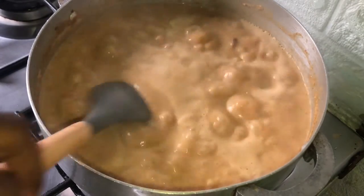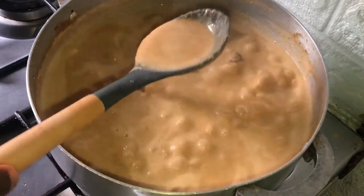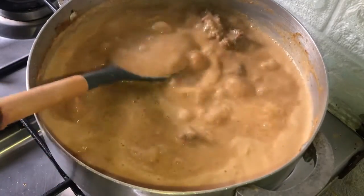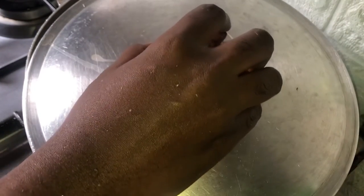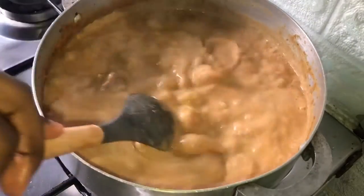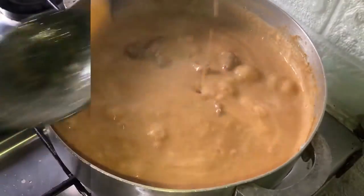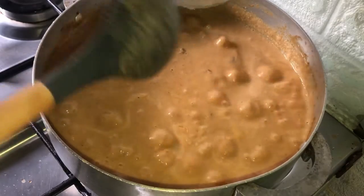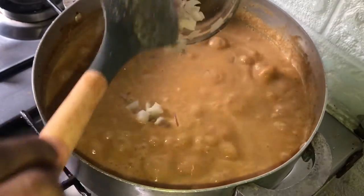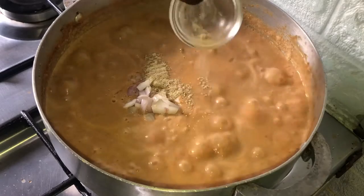Make sure the granite soup is thickening properly; you can allow it to thicken for a while before adding in the ingredients. Also, when cooking granite soup, never cover the pot completely — always cover it halfway, because if you cover it completely the soup will spill over onto your cooker. Once the soup has thickened, add in the fresh ginger, garlic, and pepper, the onions, the rest of the white pepper, and pour in the meat stock. Give it a good stir and allow everything to cook properly.